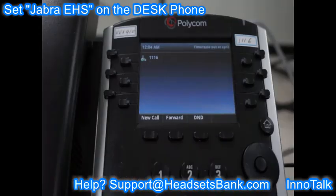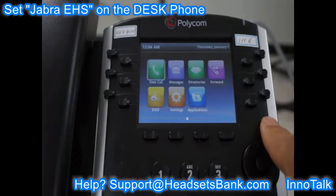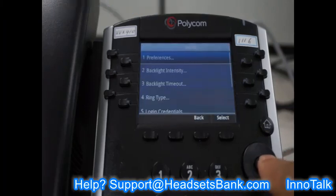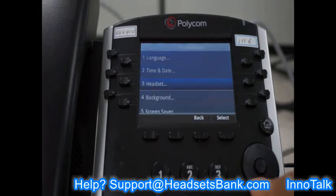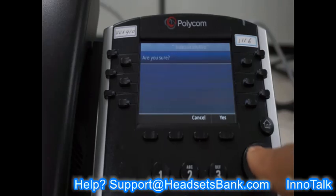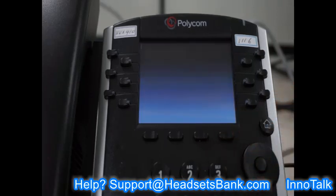Cabling is done. Now set the headset mode on the desk phone. Enter the menu, click Settings, then Basic, then Preference, then Headset, then Hook Switch Mode. Click Jabra EHS and confirm. The phone will then reboot, which takes a moment.